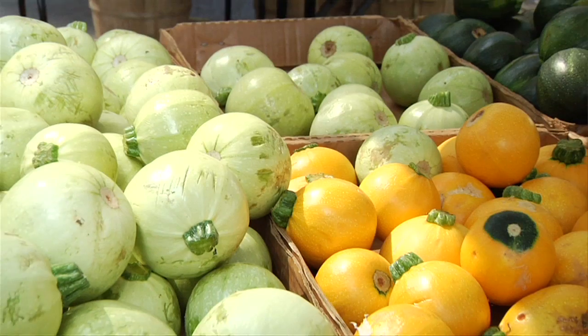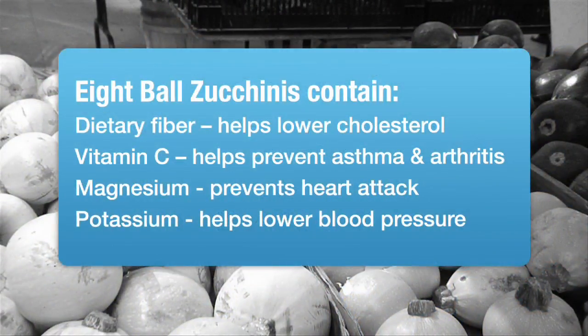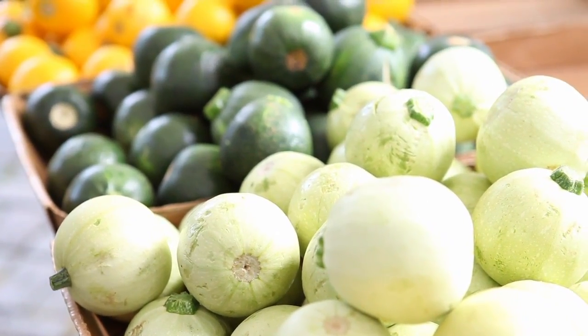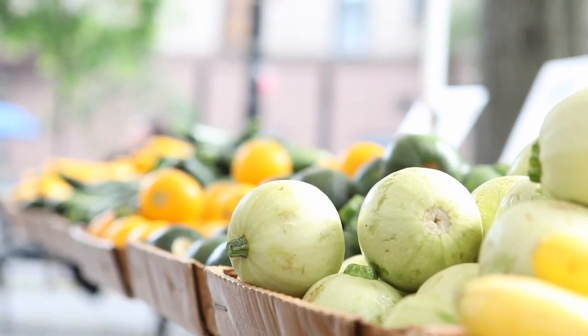People ask me about the eight ball all the time. They ask mainly how do you cook them, because it's round compared to those long ones. You can use them for stuffing. You can also do pasta with fresh cut-up eight balls.